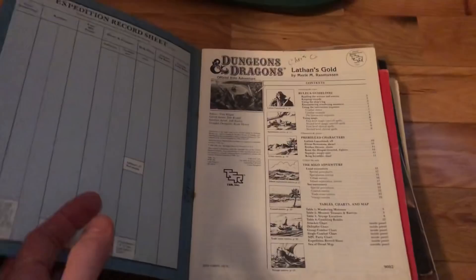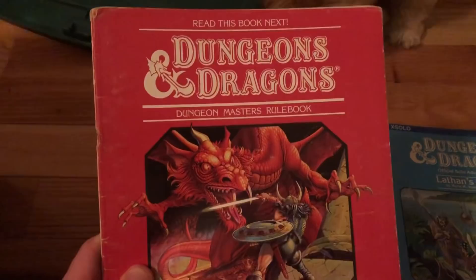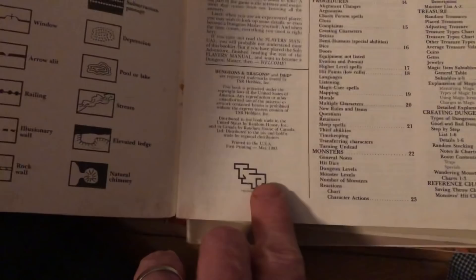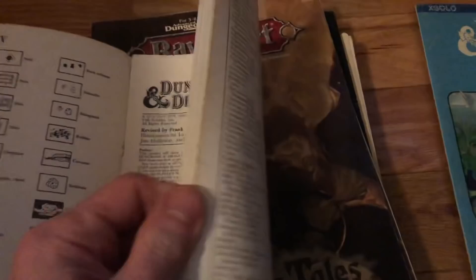Here's another one right here - Dungeons and Dragons Dungeon Master Rulebook. So that's really cool to have the rulebook. I'm going to have to look these all up individually and see what they're currently going for. But this one here is from 1983. It looks nice inside - no writing, no check marks, underlining, or highlighting. I'm going to look this one up and get back to you in a second.